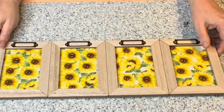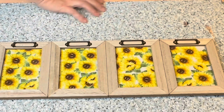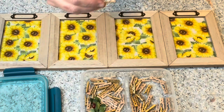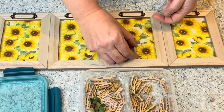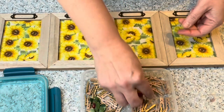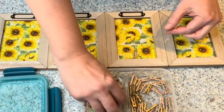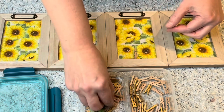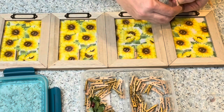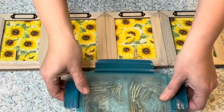Once you have all your picture frames together, I'm going to grab some string — it's yellow and white, kind of matching the theme of the sunflowers — and some clothespins. I have these miniature clothespins I think I got from Dollar Tree. Right now I'm just positioning them to eyeball how many beads I'll need to put on the string. In between two beads will be a clothespin, and you'll see why in a few minutes.